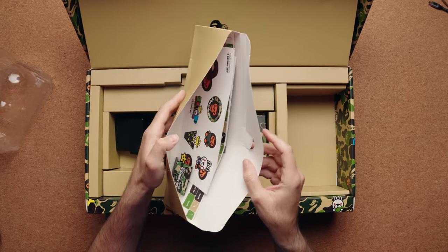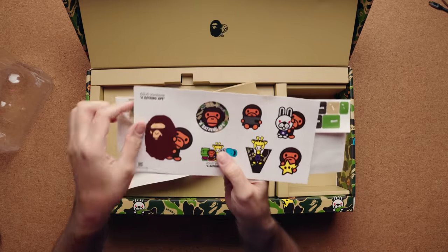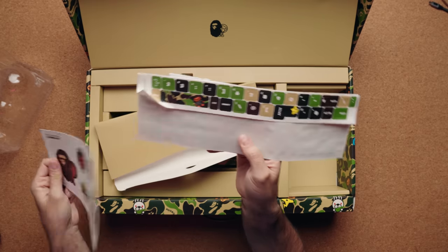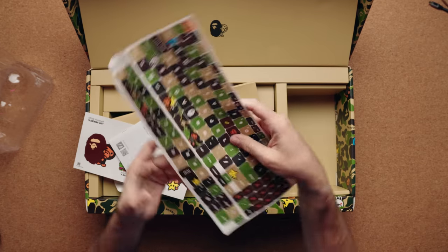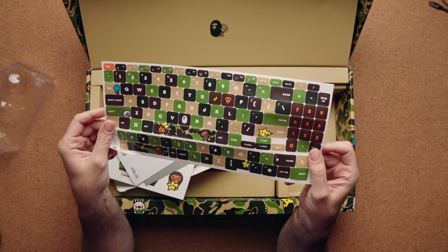Inside, we also have a bunch of stickers. Not only do you get branded BAPE stickers that you can place on your laptop or somewhere else, but you also have keyboard stickers, so you could literally place these anywhere you want on your keyboard to give it its own unique look.